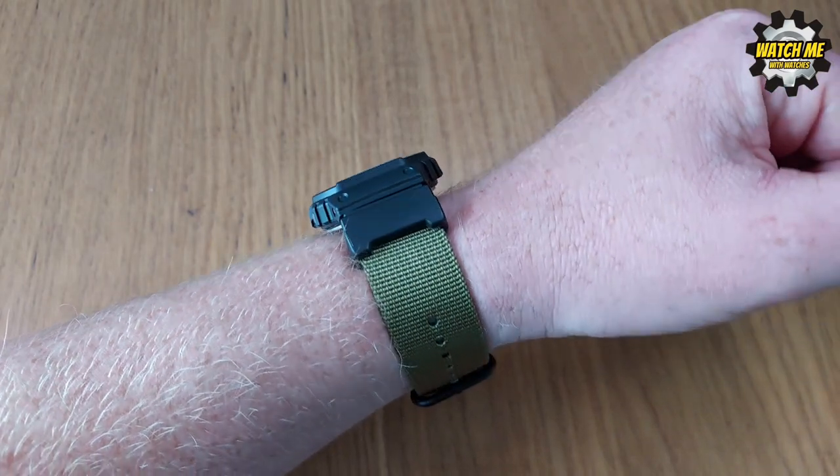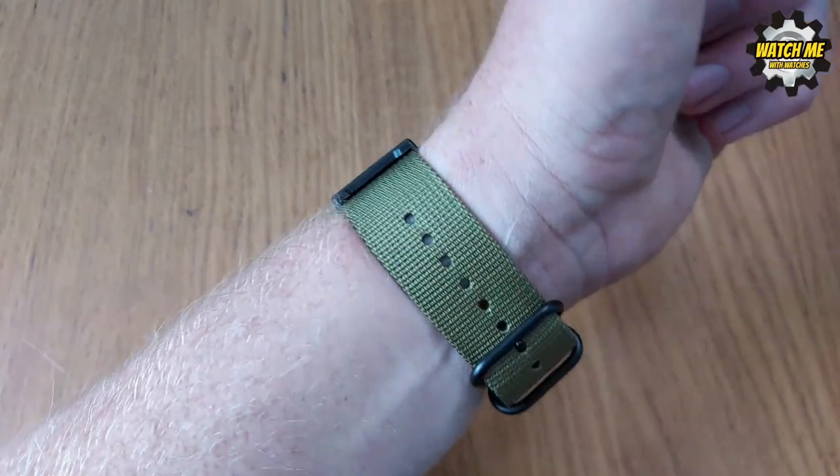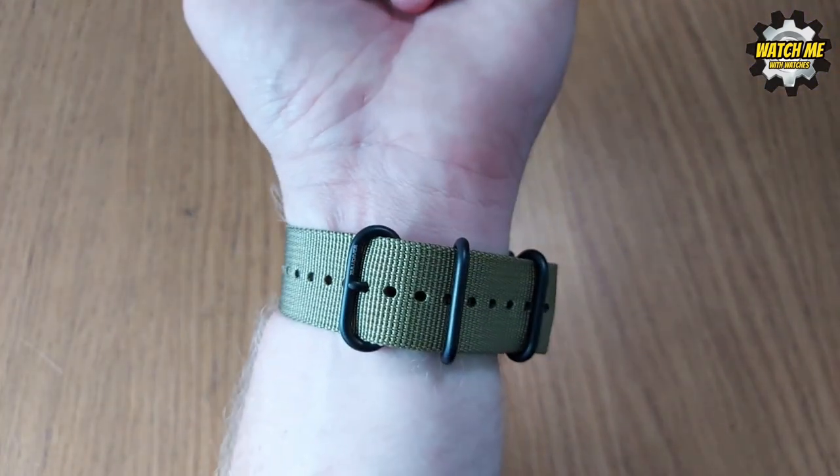There we are — it's on my wrist, and I'm very happy with it. Now for some shots of it in action.